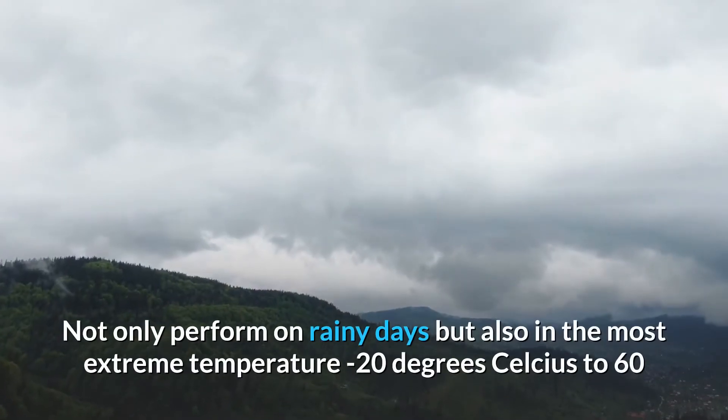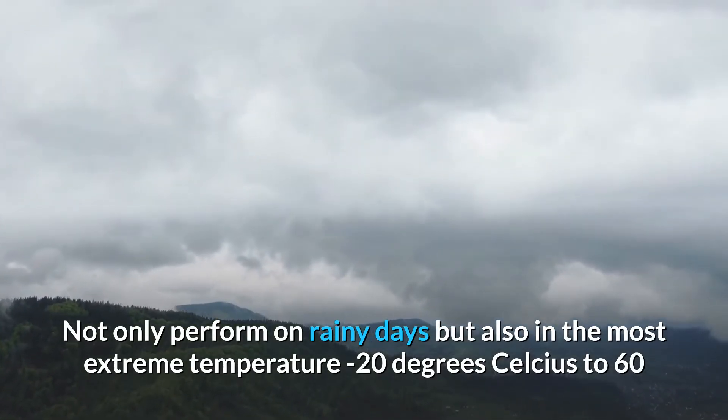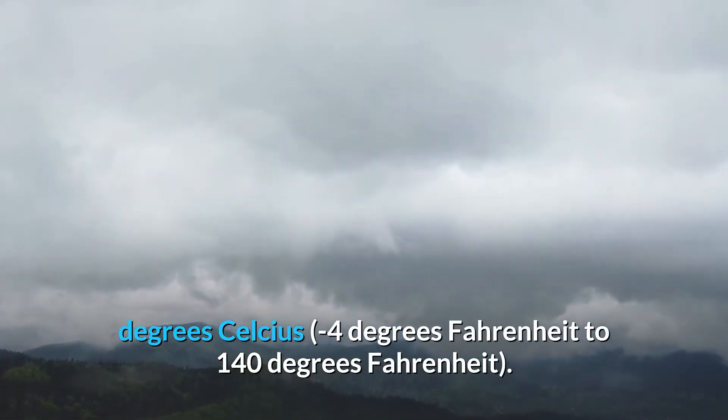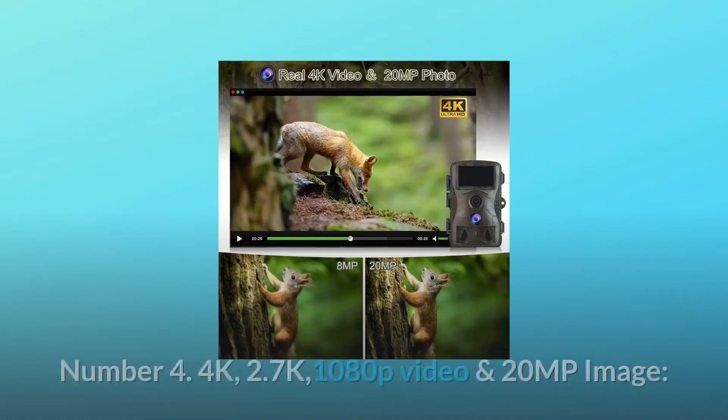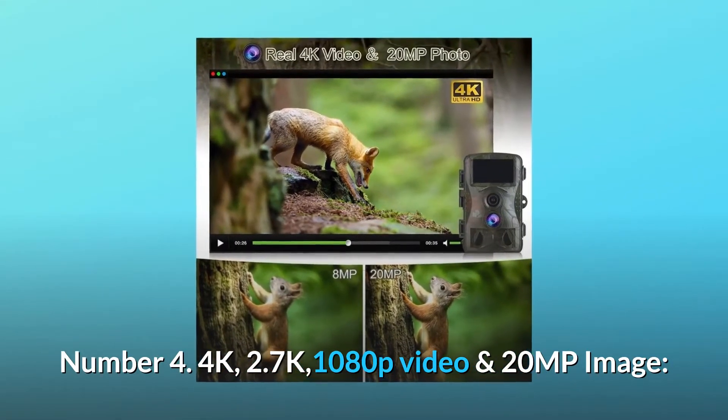It not only performs on rainy days, but also in the most extreme temperatures: minus 20 degrees Celsius to 60 degrees Celsius (minus 4 degrees Fahrenheit to 140 degrees Fahrenheit). Number four: 4K / 2.7K / 1080p video and 20 MP image.